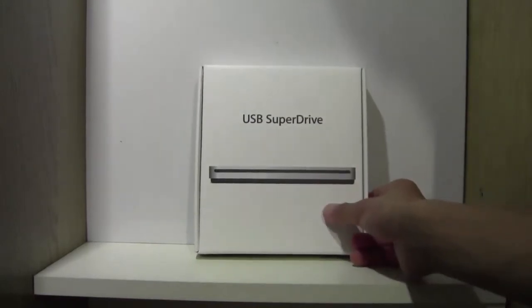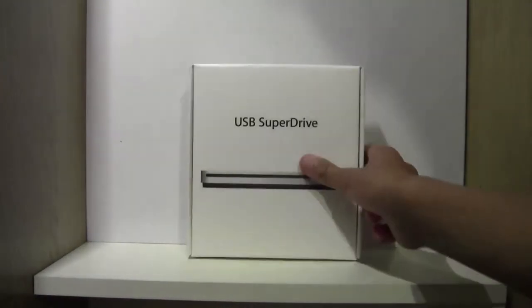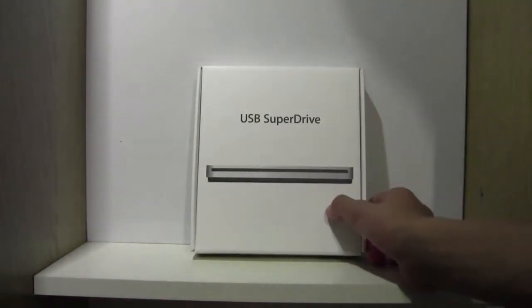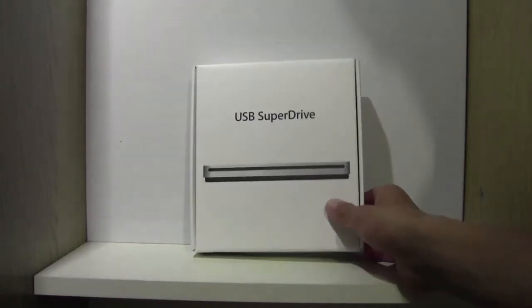So now it's a separate device, and I went to the shops and bought it here. So we can take a look at it, and this will be the unboxing, so stay tuned.